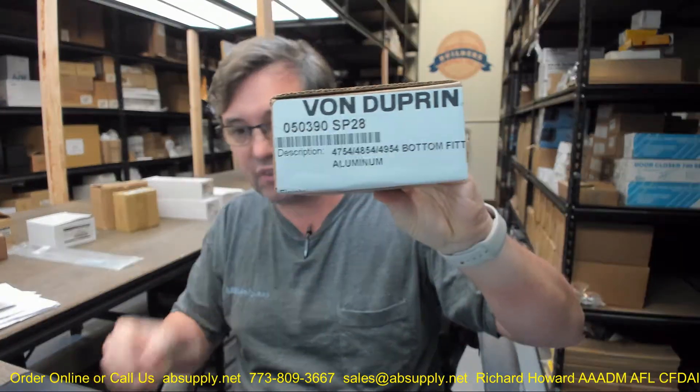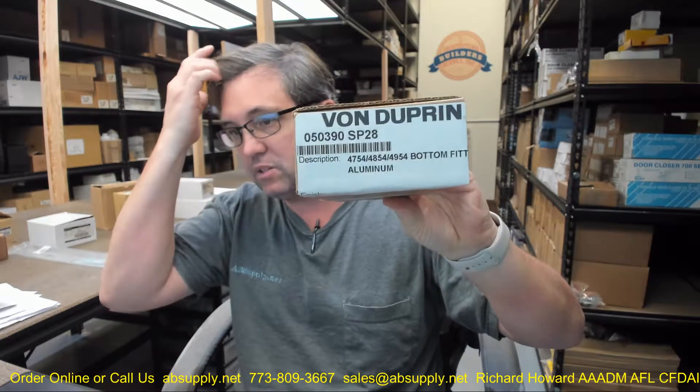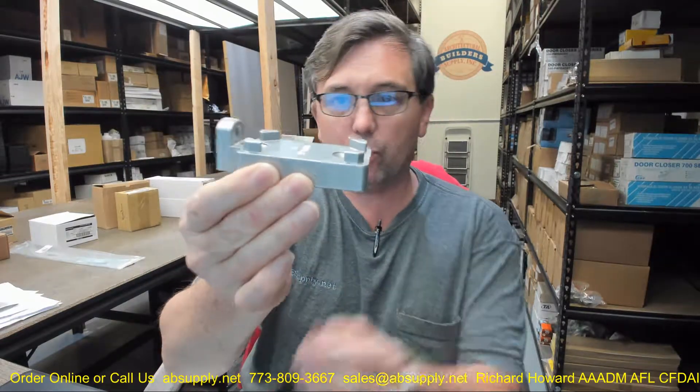Hello, my name is Rich Howard, owner of Architectural Builder Supply, and this video is to bring you a closer look at the Von Duprin 050390 SP28. This is a bottom fitting for removable mullions from Von Duprin.